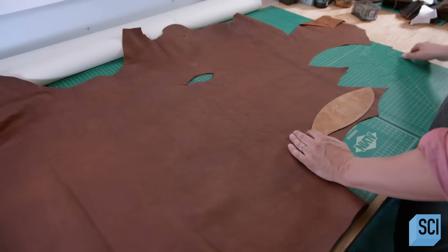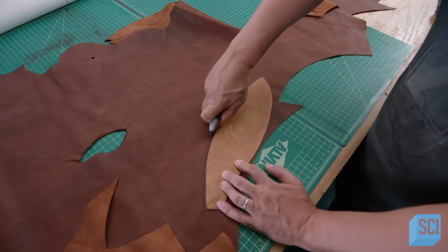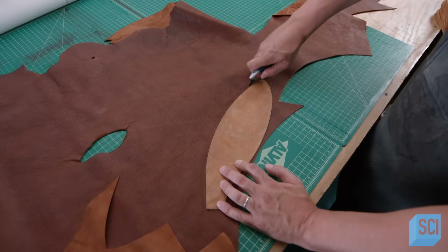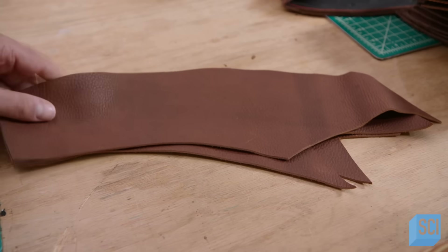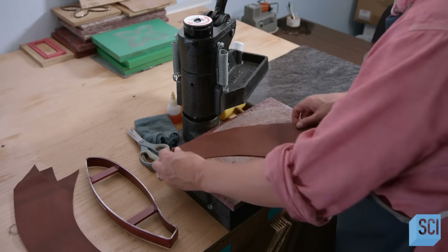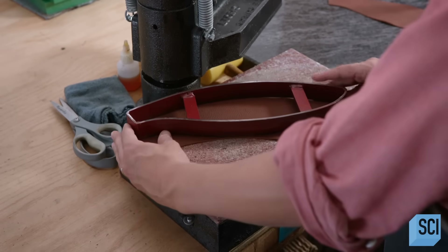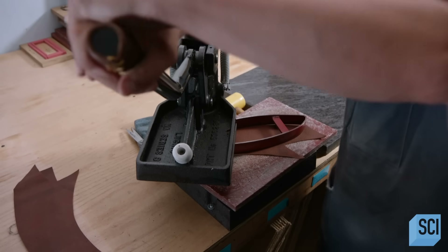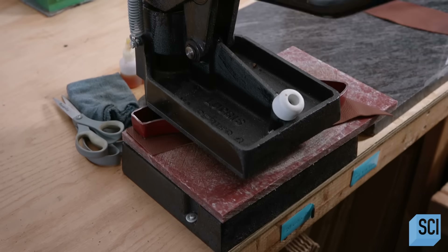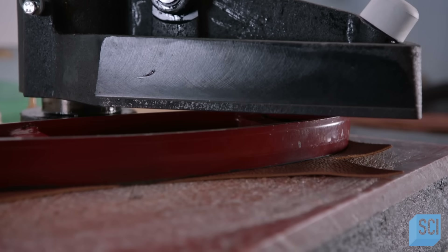To make this traditional basketball, a craftsperson cuts eight panels out of tough American cowhide. These are rough cuts — the shape will now be more precisely defined. He places a sharp steel die on one of the panels and, using a tool known as a clicker press, applies pressure to drive the die through the leather and punch out the shape, cookie cutter style.